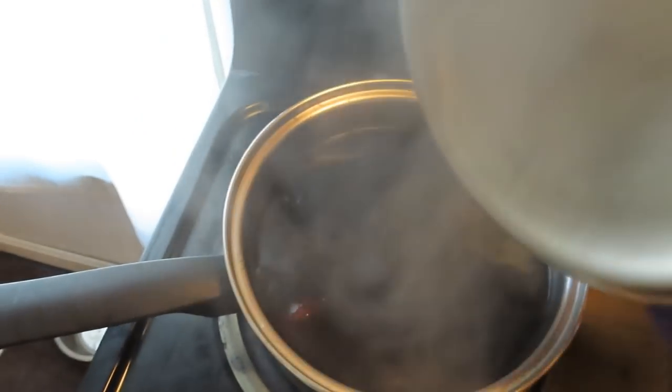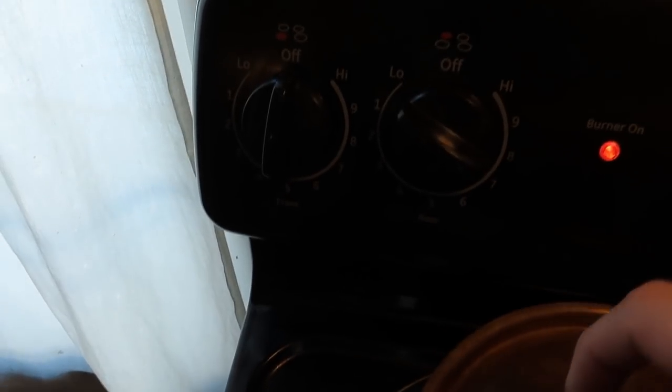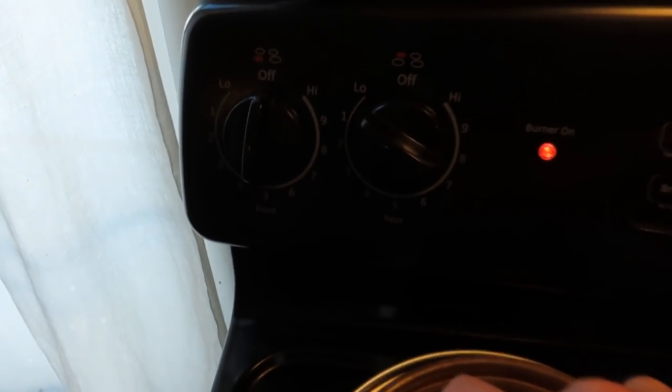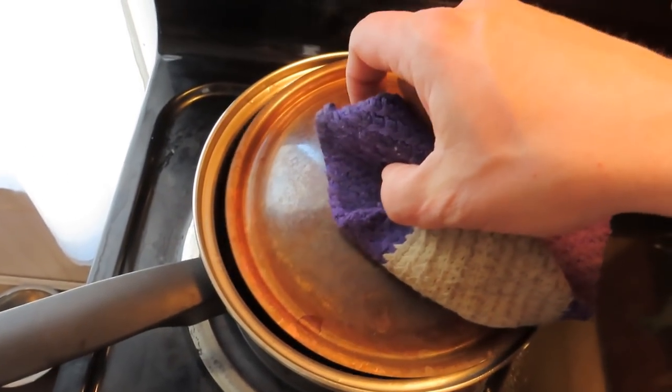Then you put it in a pot — as I showed in the other video. It's actually boiling a little bit right now; we don't want it to boil. You just keep it on low — I had it on number two just to warm it up this morning. Then you put your lid on and cock it off to the side a little bit so the steam can come out.